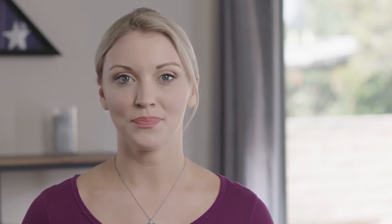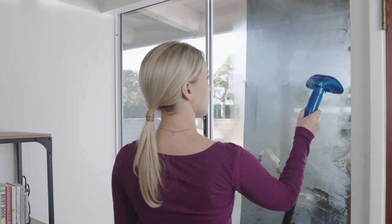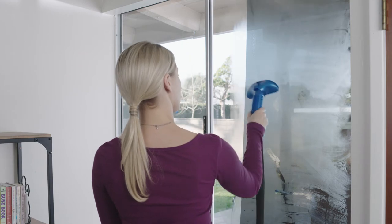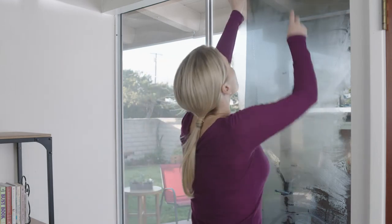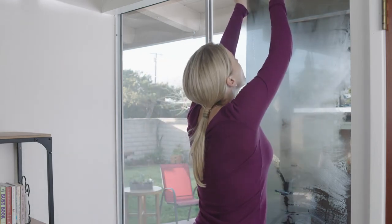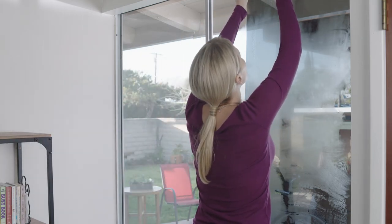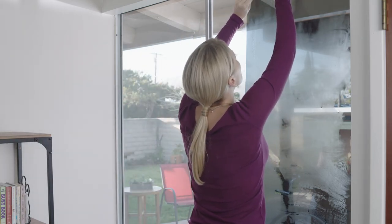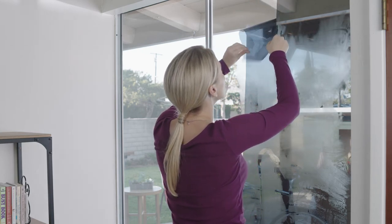Window film may be removed by using a fabric steamer or hair dryer to loosen the adhesive. Hair dryers may take a bit more time than steamers. Heat the film until you are able to pull it away from the glass. Removing the film in strips of 6 to 8 inches will be easier than removing the film in one full sheet. Once you get the film loose, cut a notch in it to get your rip started. Pull the film slowly for best results.